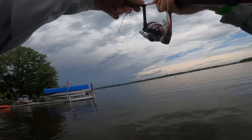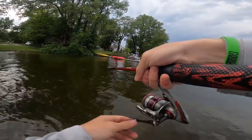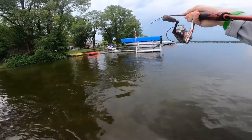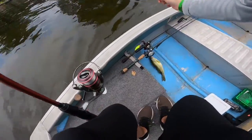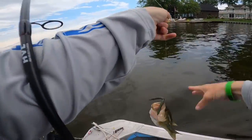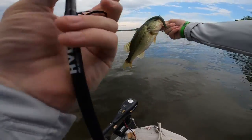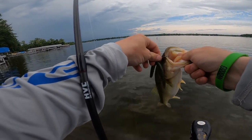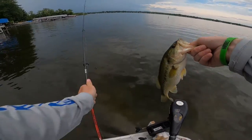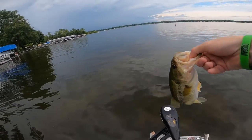There we go — there's a fish! Hooked up. Yep, that's a largemouth, too. Not a bad one, guys. Well, landing violation there, but we'll take it. Look at that belly on that thing — that's a big old football on a little dinker.